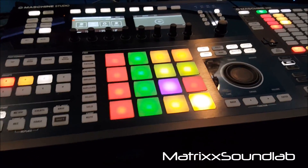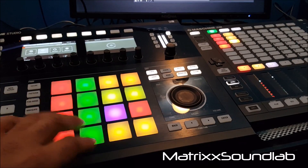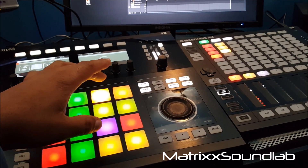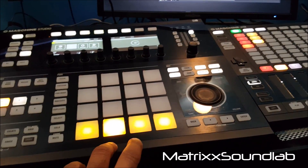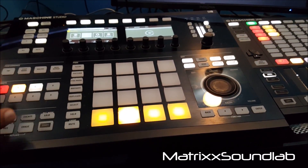All right, you get the point. So the pads that I'm using in this are this, this, this, this, that one, and one more of those. And then in this group here I'm using this and this one.